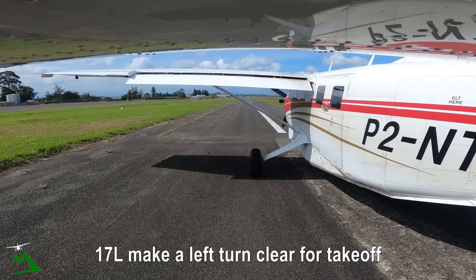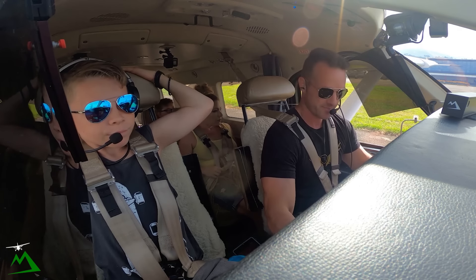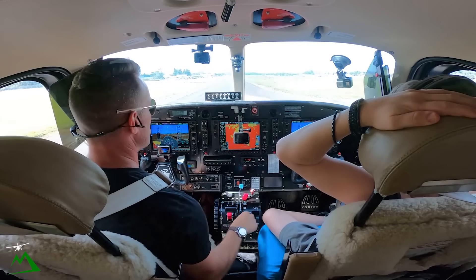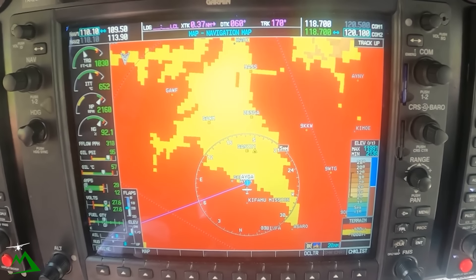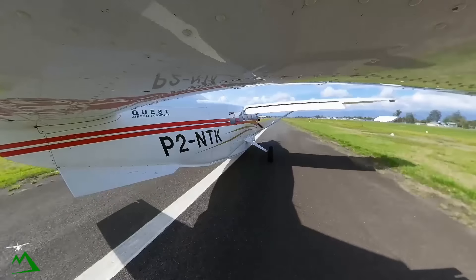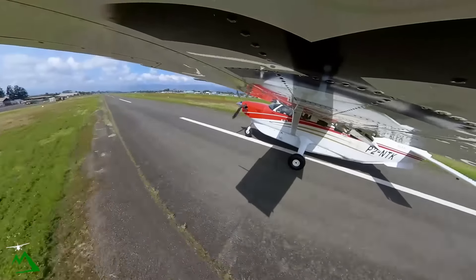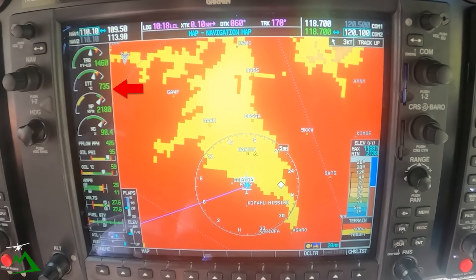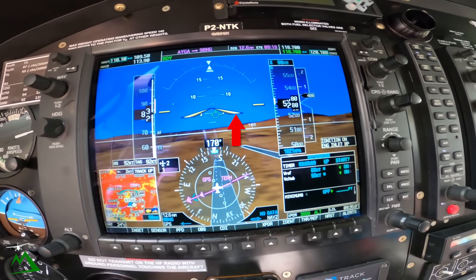One seven left, make a left turn, clear for takeoff one seven left. Copy inbound traffic, November Tango Kilo, have a good weekend. Ignition, condition, flaps 20, fuel on, harnesses, 1330. Rotate 59. Alright, torque is set, airspeed's alive, we're going to go ahead and continue. ITT's right at 720, and there's rotate. We'll bring our ITT up to 740 a little bit, and we'll pitch for seven and a half degrees initially — that's going to give us around 85 knots for our climb out. We'll keep adjusting our ITT to stay as close as we can get to 740.